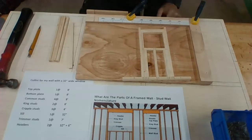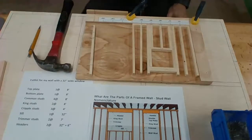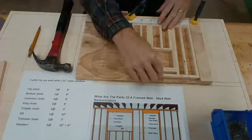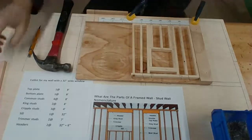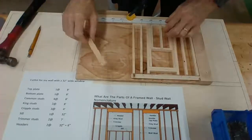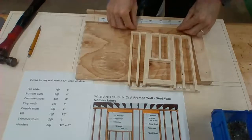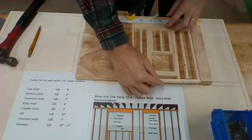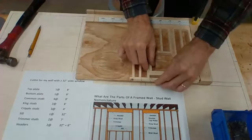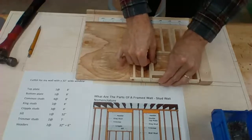Then we just have to put our common studs in. We have our common studs and our king studs — now just put our top plate on there and tie this all together. One tip: it's a little difficult to get in here, so you can take a couple of studs as spacers and put them on the back side. When you put two of them on there, it still supports the top plate but overhangs enough to work great.